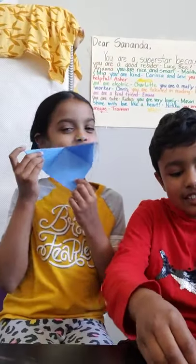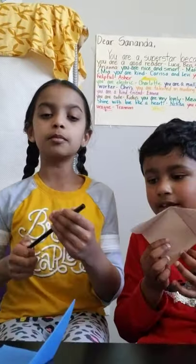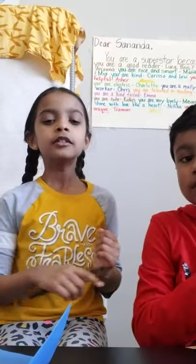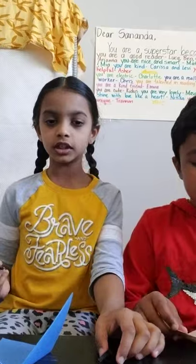If you want to make a baby fox or wolf, just bend one of the ears down like this. Now we're going to teach you how to make the eyes and mouth. Both of us are going to make different eyes and mouths, and you can copy either of our styles or make your own.